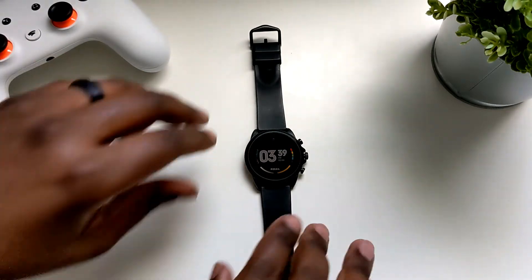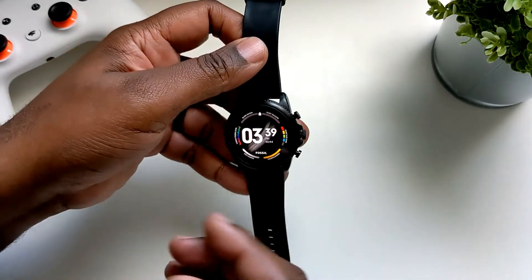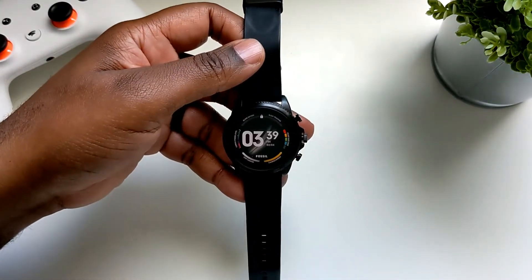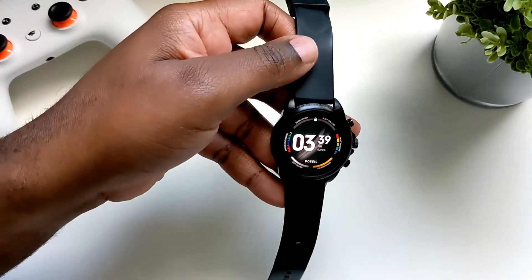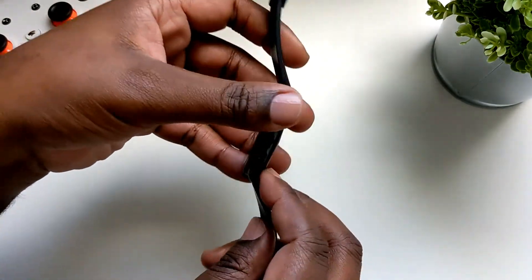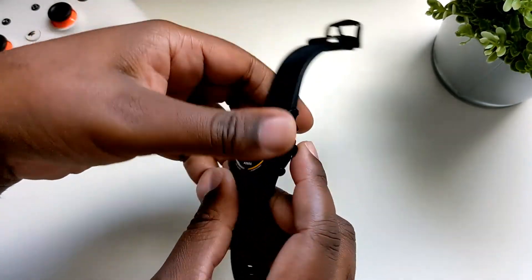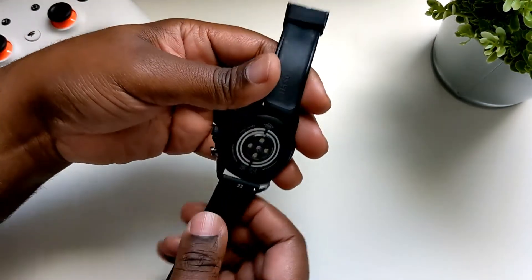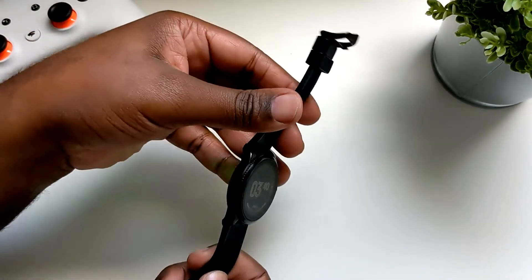I must say that I do like the watch. As far as the design goes, that was never an issue for me. Looking at the watch, I think it's beautiful. I like this watch face and just the way that it feels — it has a little bit of heft to it and it's made of stainless steel, so I definitely like that.